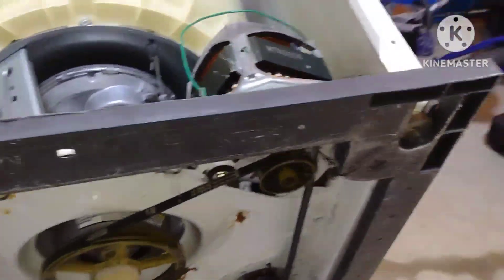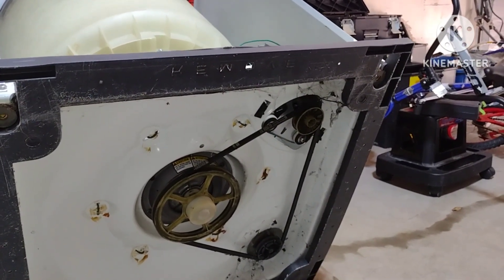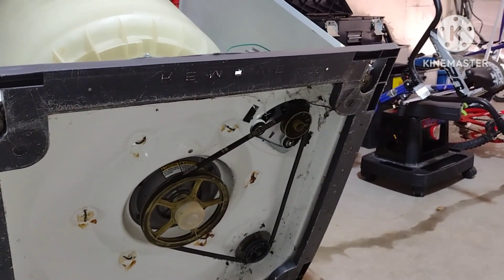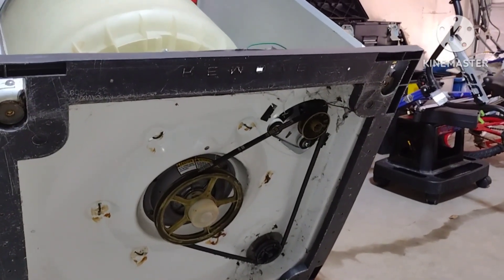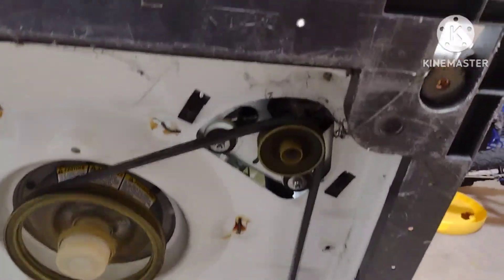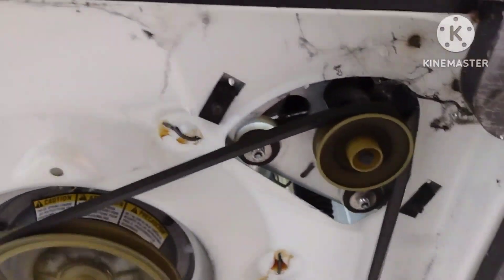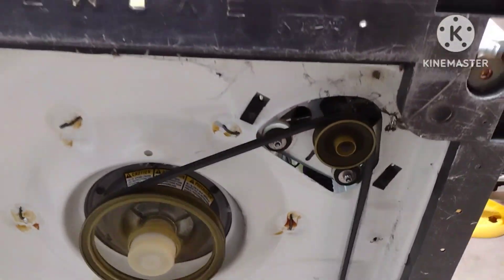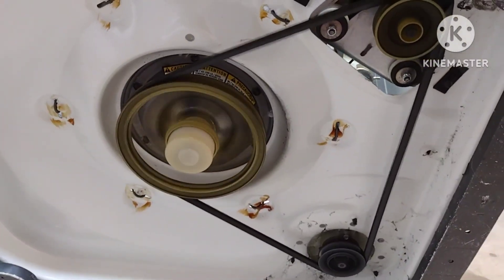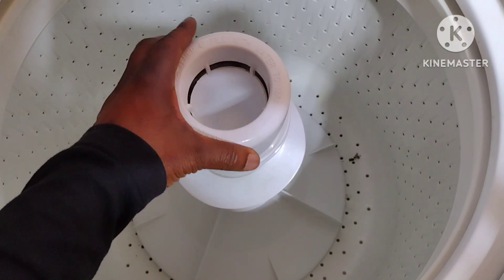Now I'm going to connect it and put it on the spin cycle and see what we got. It's going to spin, but the main test will be once there is water and clothes in it. Yes, this is it — this is how it works! Now it's a little bit quieter. Putting it back together — this is the last piece of the agitator. Push it in and make it tight.